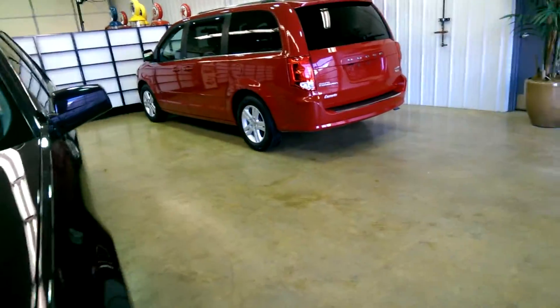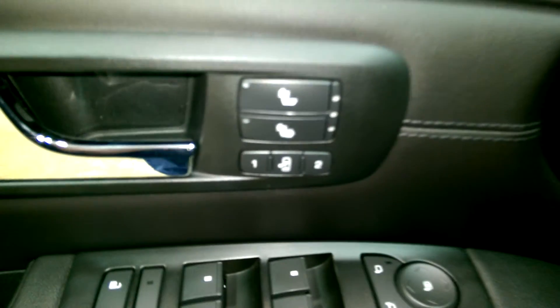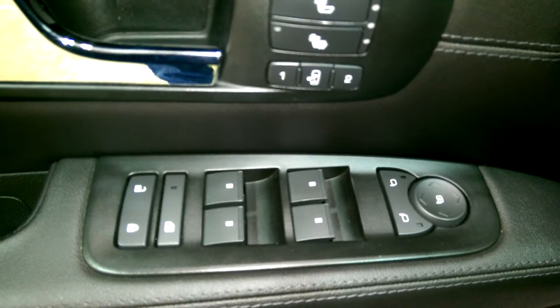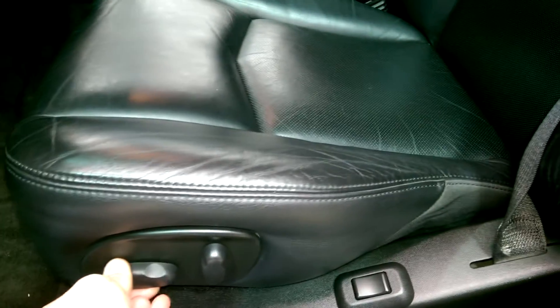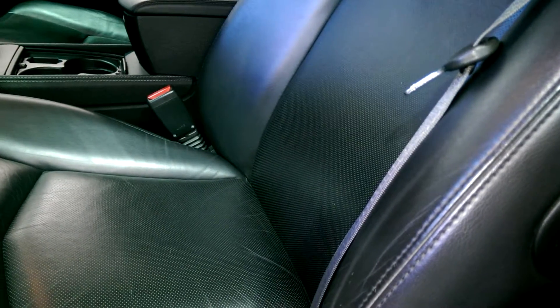Let's check out the inside. You have heated seats and memory seating, power windows, power door locks, and power mirrors. You've got a power seat that controls your back and forth, and also raises and lowers both the front and the back, recline, and if I'm not mistaken, I believe that is your lumbar support.